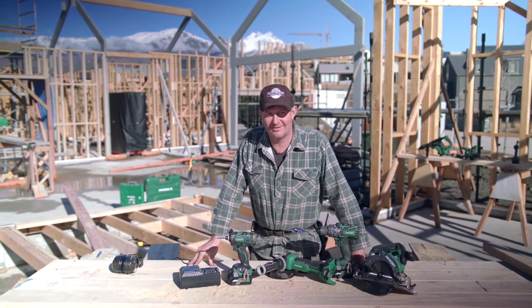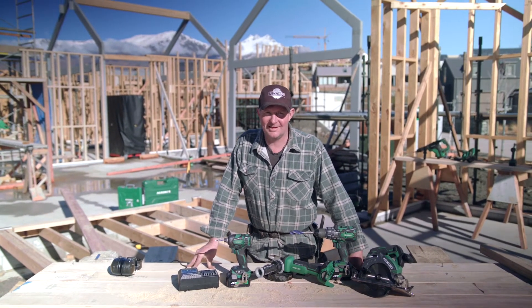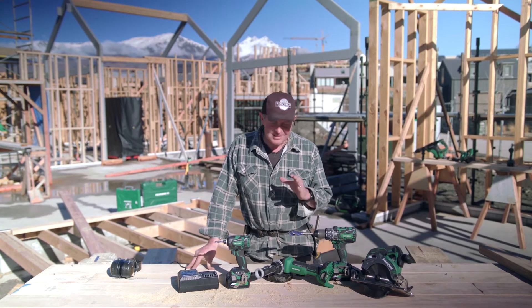G'day guys, it's Daz from Ironwood Construction in Arrowtown. The other day the apprentice came to me and said, 'Daz, I want to be just like you — what do I need?'